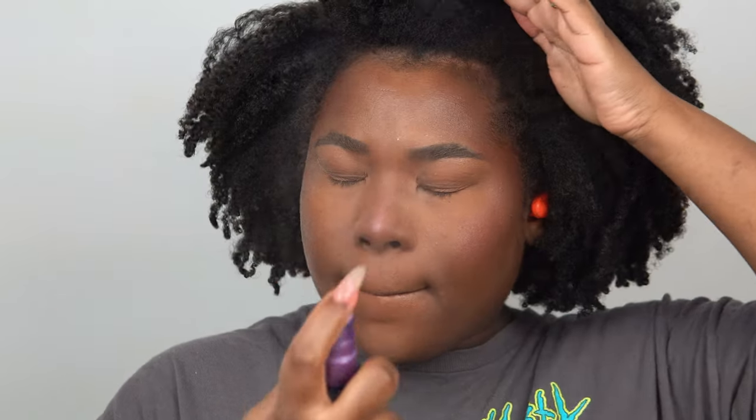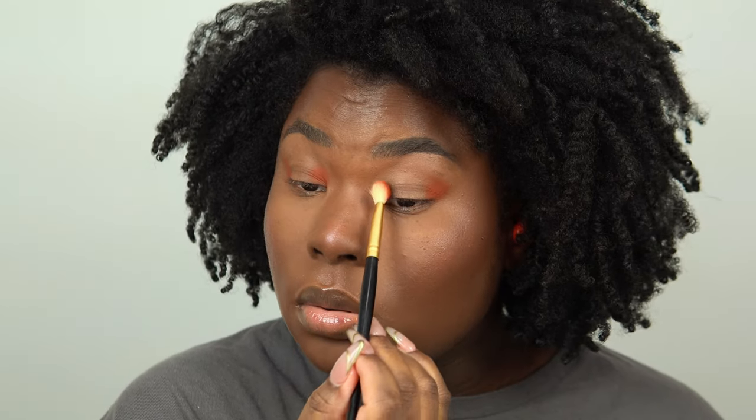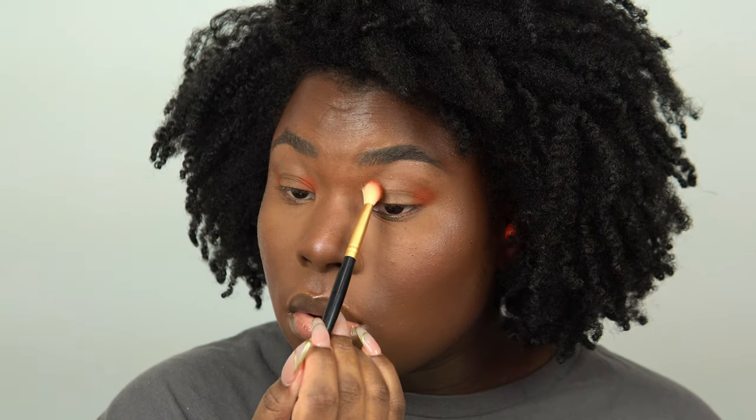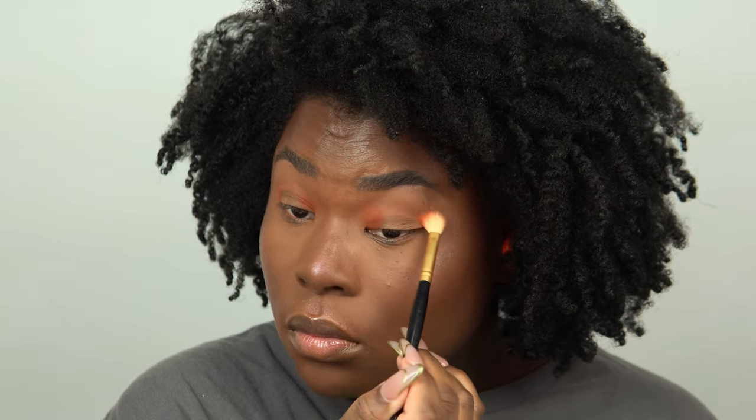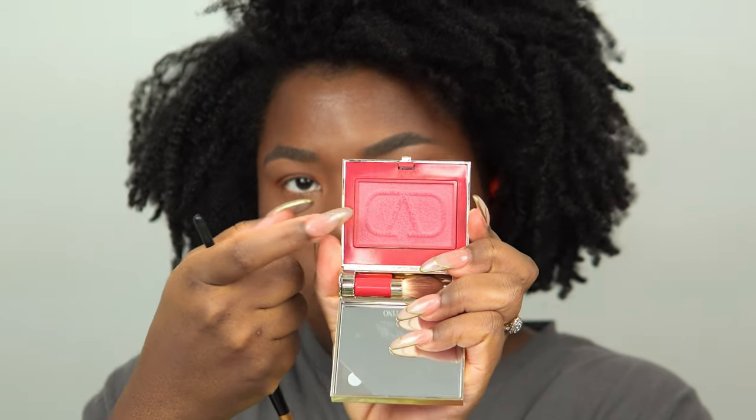I'm using the Urban Decay Cyber palette, taking a rich corally orange with pink undertones to create the eye shape I want. I'm doing a halo eye, applying color in the inner and outer corners and blending it through the crease. The key for pigmentation is to pack on the color — just keep adding more and the shadows will come out very vibrant. I also used some of the pink blush where I placed the orange, which is why it looks a little more coral. I'm adding this eyeshadow on the lower lash line and sweeping it across.